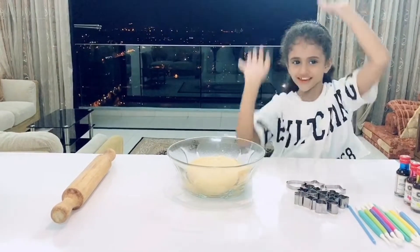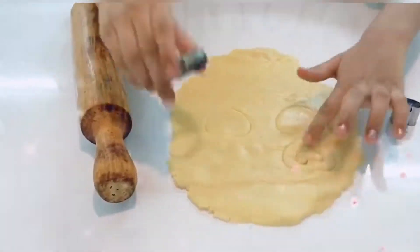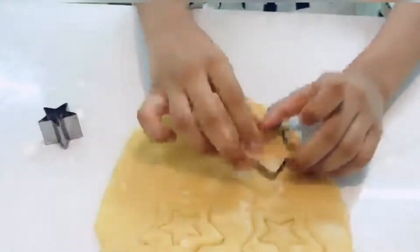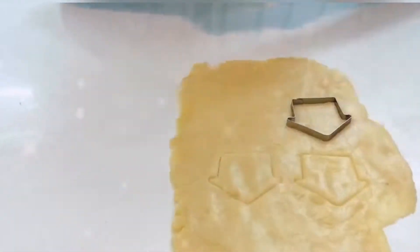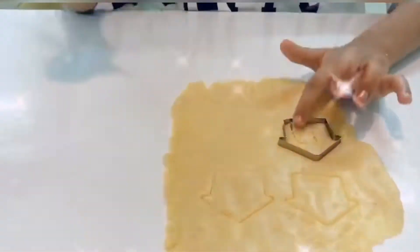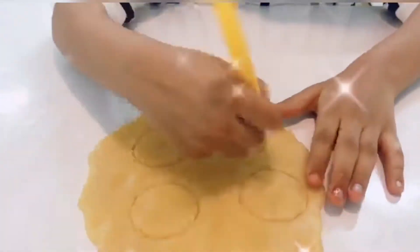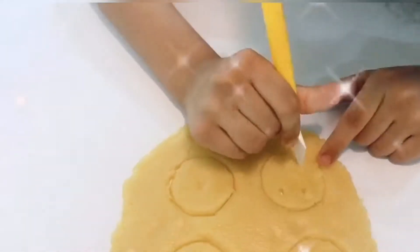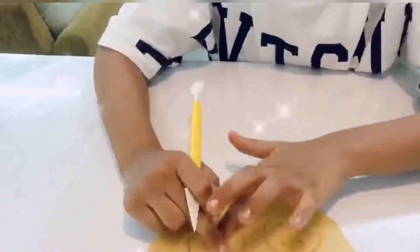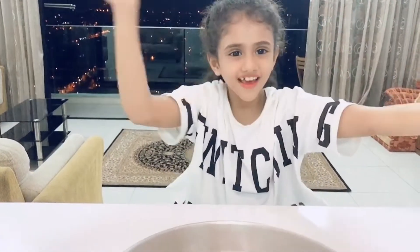Let's do it! Let's celebrate this happy day! This is the first plate, we're going to put it in the oven!